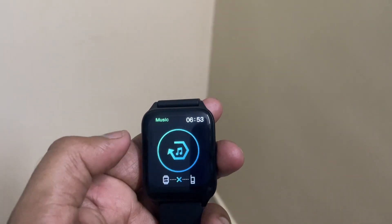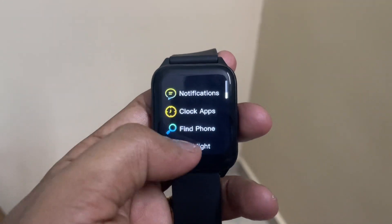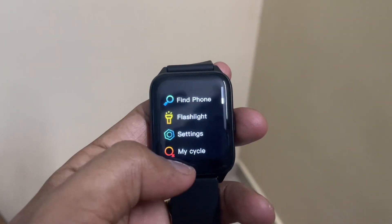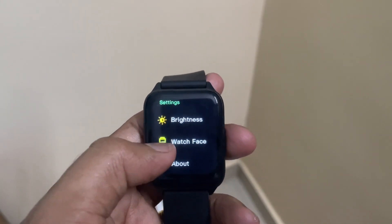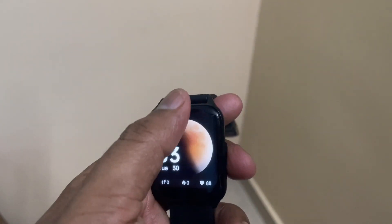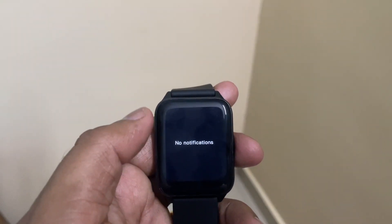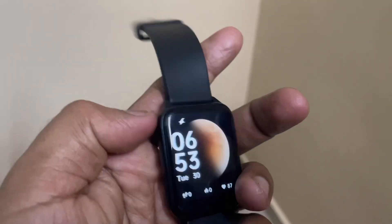You also get weather, music control — so you can control your phone's music from this watch — notifications, clock applications, flashlight, settings, and a cycle tracking feature for female users. You can power off the watch, slide down the notification panel, and swipe up again to get notifications.